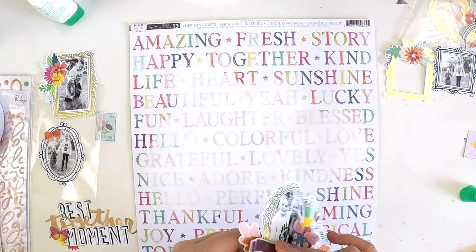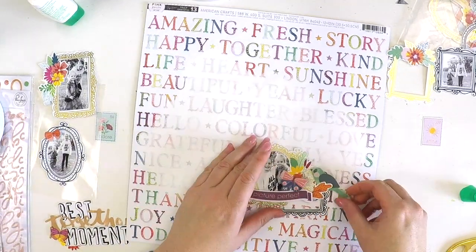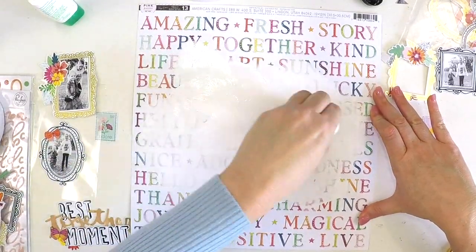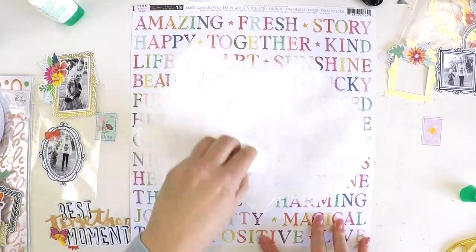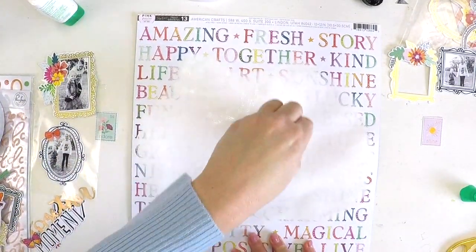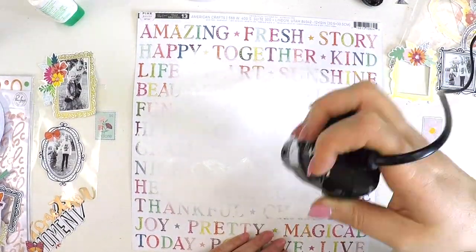As you can see, I'm working on this cluster off the page — sometimes it's easier to do that. I've done layouts in the past where I created the cluster on my desk before I even picked my base page. I haven't done that recently because I've been doing lots of layouts with just a white background, but I might do that in an upcoming video to show you that playing around with your embellishments and creating a cluster without having chosen your background paper can really be a fun thing to try.